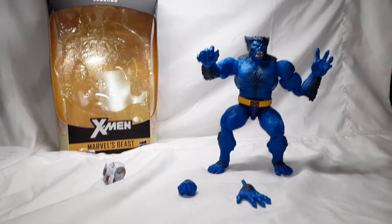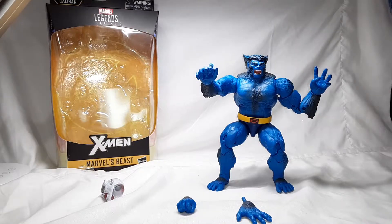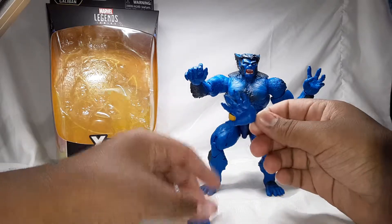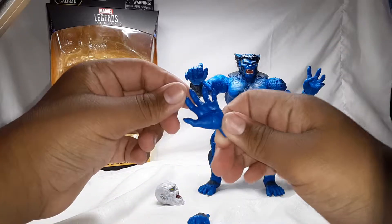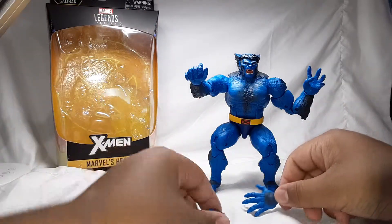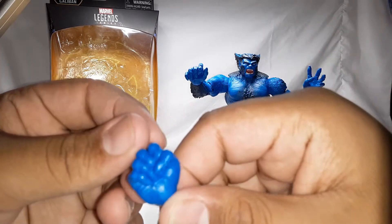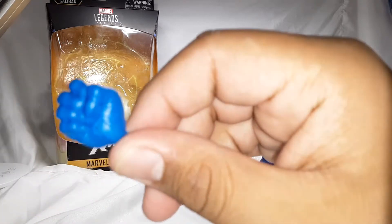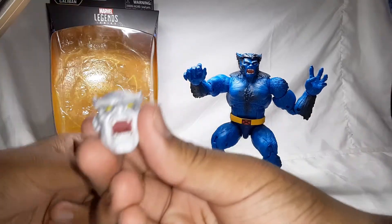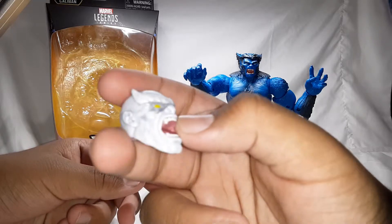Here is the figure out of the packaging — looking freaking awesome. Nice looking sculpt, I just love it. He does come with a few accessories — he comes with two pairs of hands, so here is an open hand. I do like how they have the fur sculpted on there in dark blue, blackish, and blue, and I like how they also have the sculpted fingernails. He does also come with the Caliban head — looking nice, I do like how they have the black wash on it.